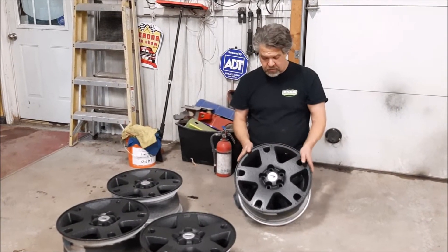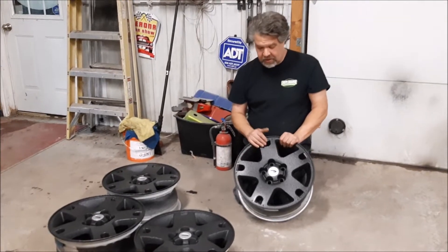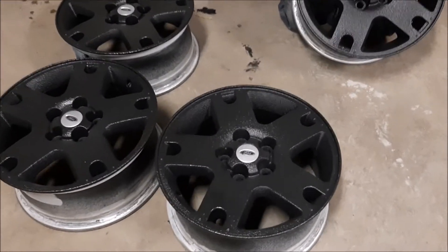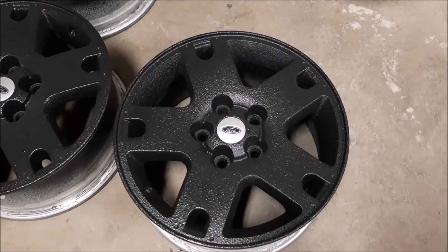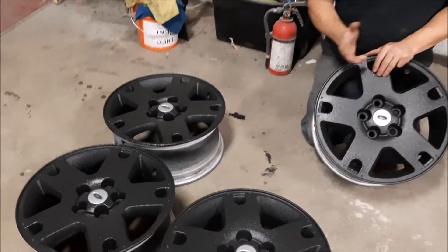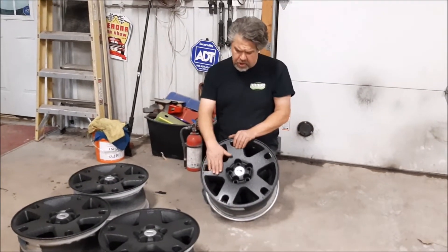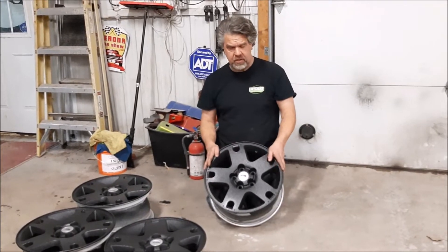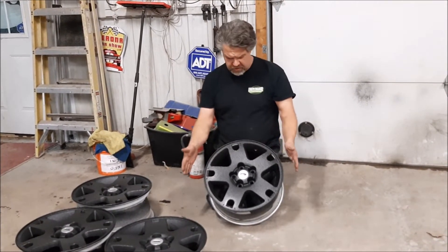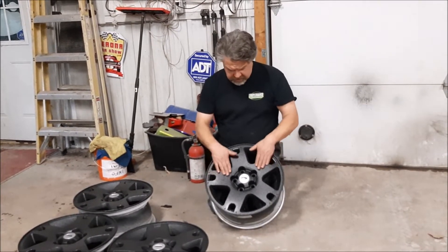These wheels are being repurposed — keep in mind they're 15 years old aluminum wheels we got from an auto wrecker. They're going on a little Ford Ranger four-wheel drive. It had plain steel wheels, missing center caps, and a smaller wheel. These are 16-inch wheels, so we're going to a larger tire.